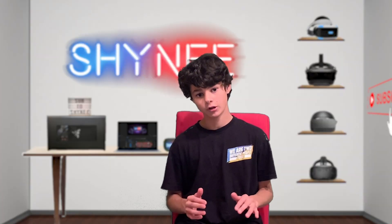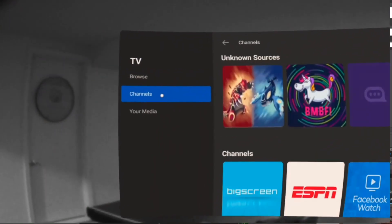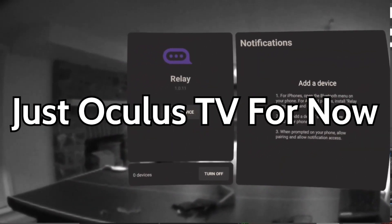Okay, so the setup of this is actually really simple. All you need to do is make sure that your iPhone's Bluetooth is on and in range of your Quest. Then you need to hop over to the RelayVR either Unknown Sources app or the Oculus TV app, and open that up.